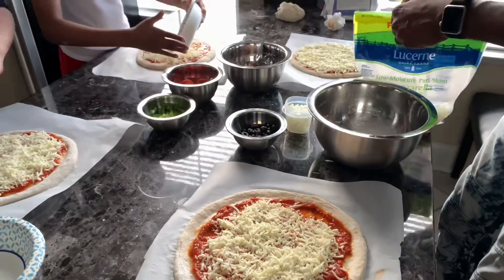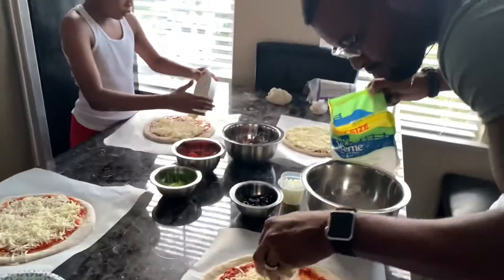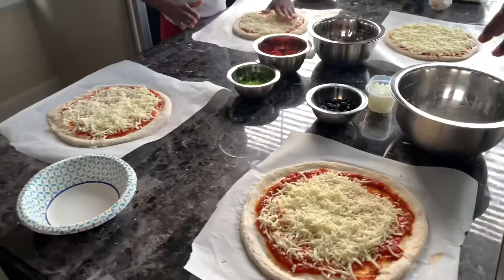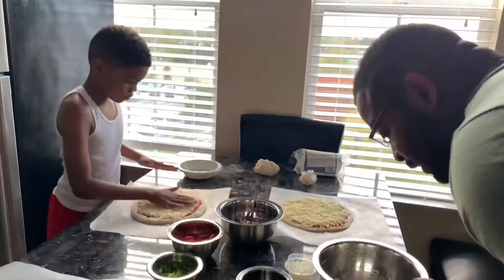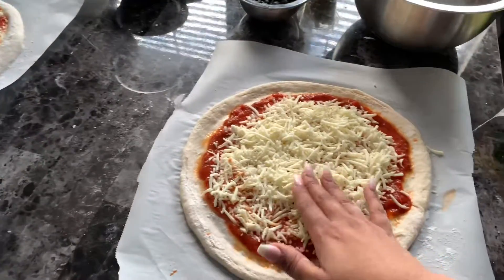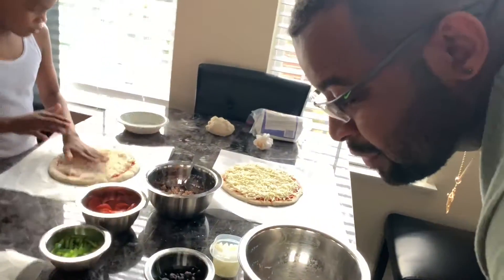Robert, you're embarrassing me in front of company. You don't know how to do cooking videos either — you're not supposed to show the brand of what cheese you're using. Only if you're doing a paid recipe do you show people — this is a cheap Italian pizza.